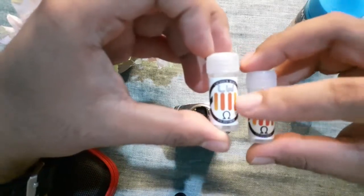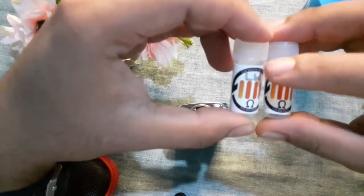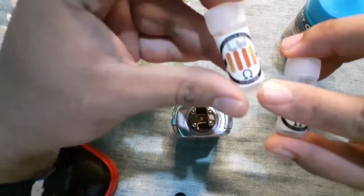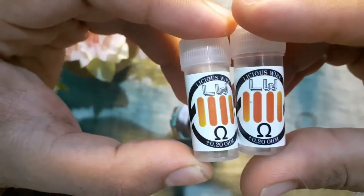Disini ada kayak garis-garis — palok-palok singalan gitu. Dan disini ada tulisan Lucius Wire, LW singkatannya. Dan disini ada logo-nya juga.